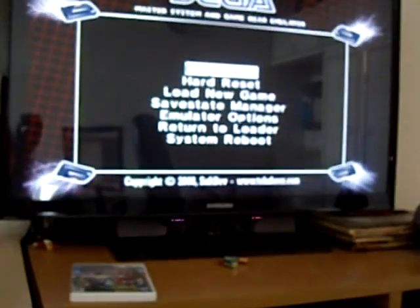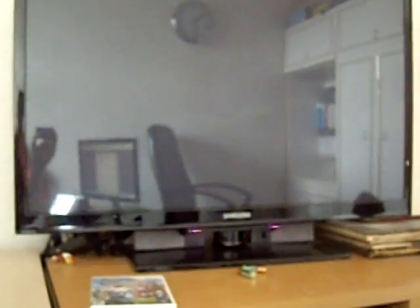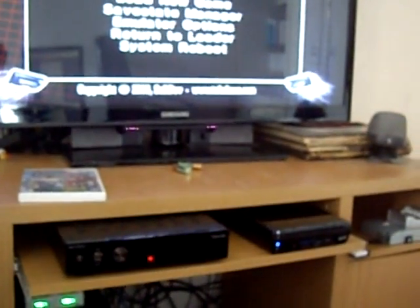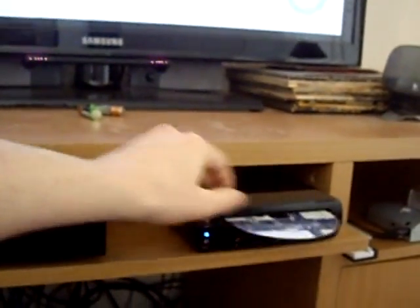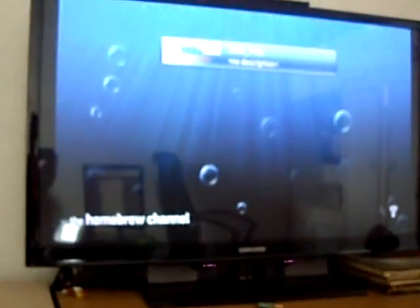Load new game, load SD - we got the directory right, it sees our Wonder Boy 3: The Dragon's Trap and it loads it straight away. So home and we'll do system reboot - that should exit us to the system menu. We'll eject our copy of Smash Brothers because you don't actually need that anymore. And you can see that the homebrew channel is now in the system menu, so anytime you want to run Wii homebrew on your Wii U, we can now run it here.